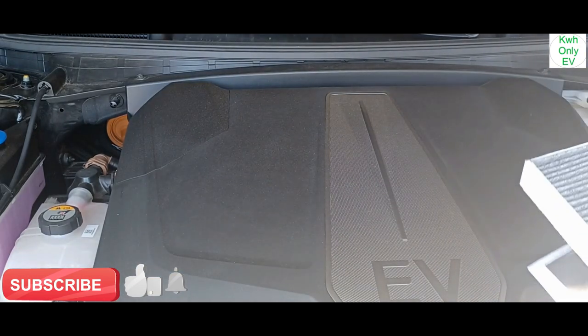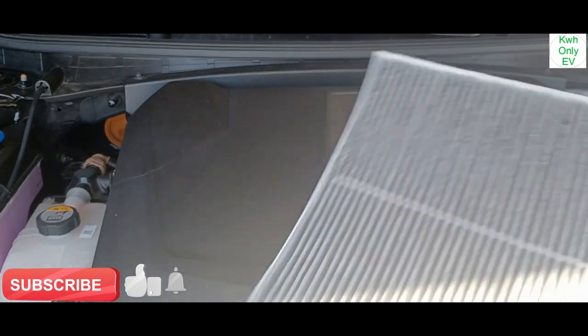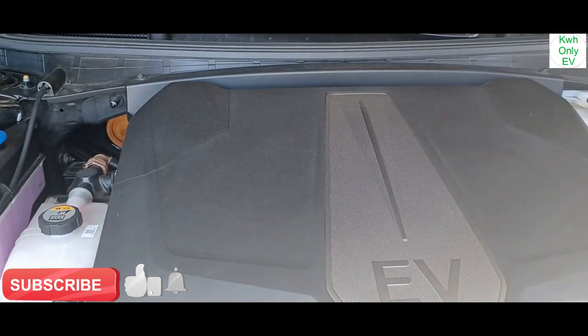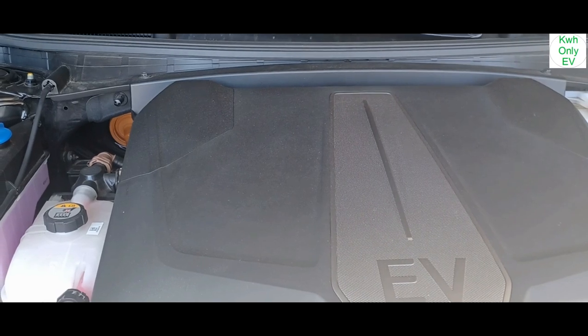Discard the old filter responsibly — recyclable packaging in recycling, the filter itself in the trash. If you want the link, I'll post the Amazon link in the description. If you're interested in getting one, you can do that, or you can call your local dealership to get one from there. Subscribe, like, and share the channel.